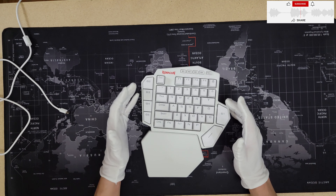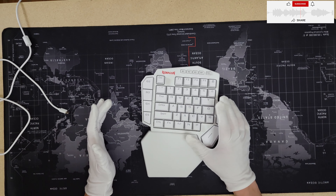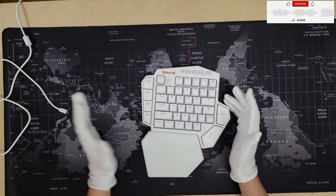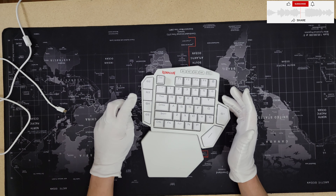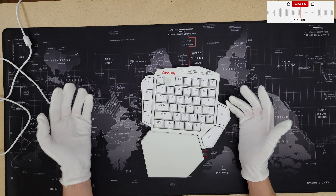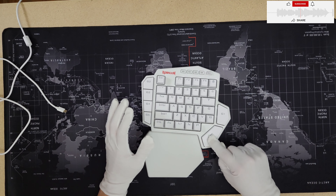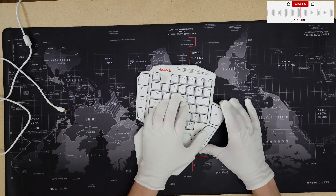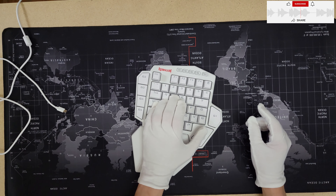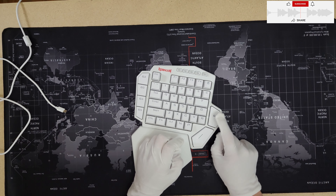The macro keys are actually really good. Let's say I'm recording gameplay — before I had to press Alt+F9, now I just press G2 and it starts recording, and to stop I press it again. This microphone shortcut is F9. Everything I need for gameplay fits here. The space button is very comfortable, easy to reach, and presses really well from all corners.